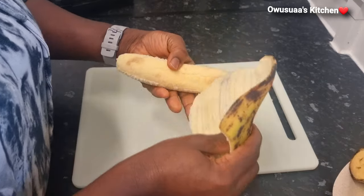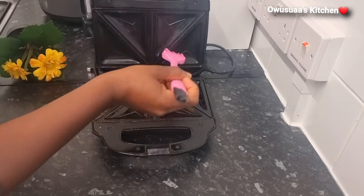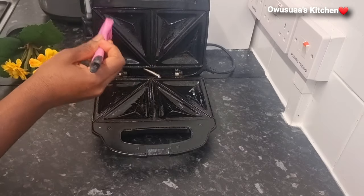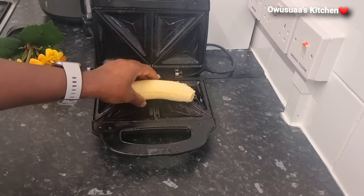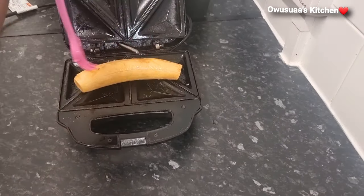Next, I'll go ahead and brush some oil onto my sandwich maker — both the bottom and the top — and then place my plantain on. You want to grease your plantain as well with some oil to prevent it from sticking too much and to give it a nice shine.